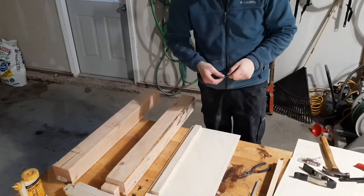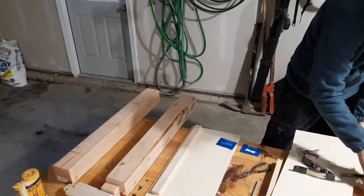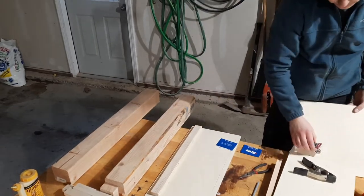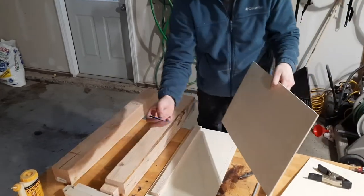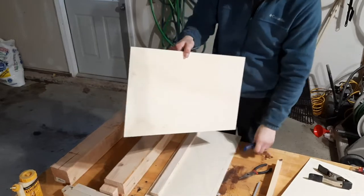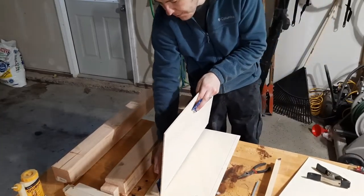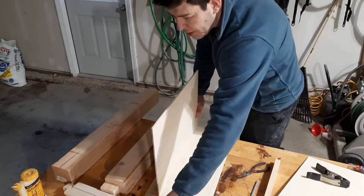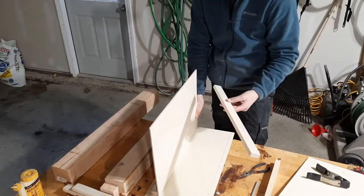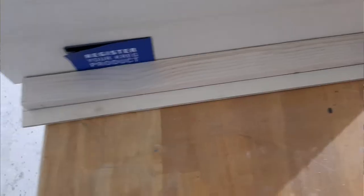To get these lined up perfectly I used one of my shelves as a spacer, then used a Kreg instruction manual as a shim to position the next piece. That allowed me to space the furring strips consistently so the boards could slide in between them as dividers.